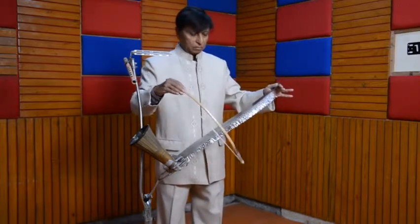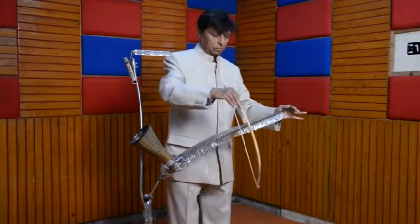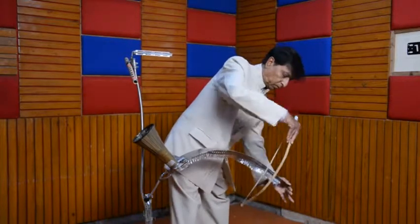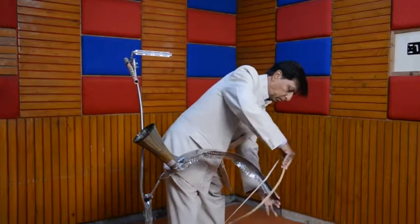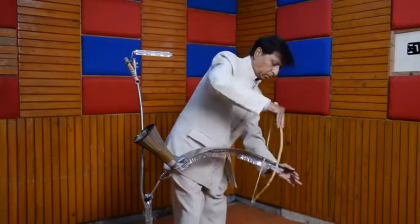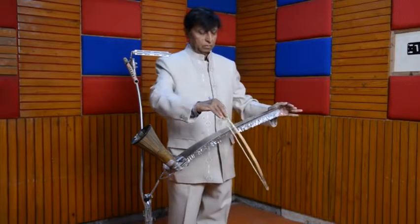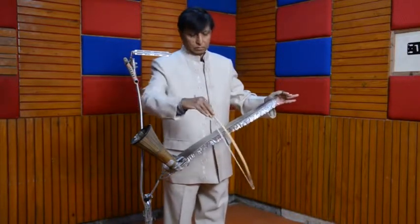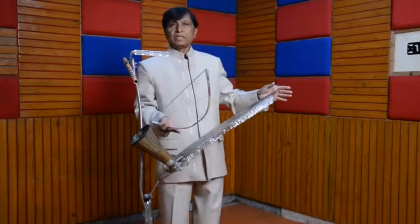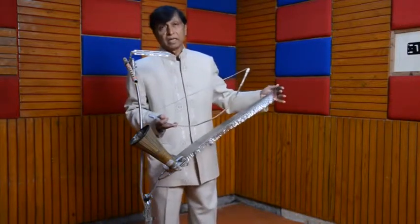Now, using all these musical notes from the lower, middle, and upper octave, I will play the Christmas carol 'Silent Night, Holy Night.' Okay.